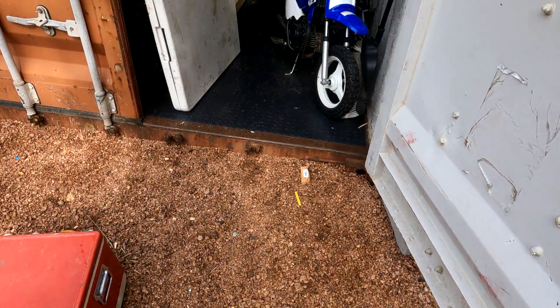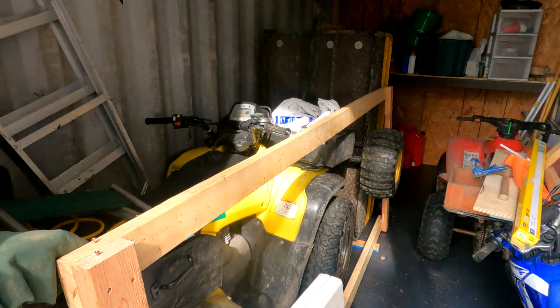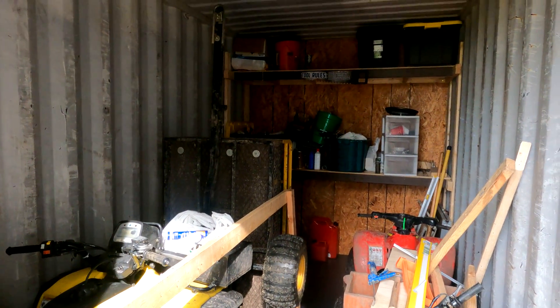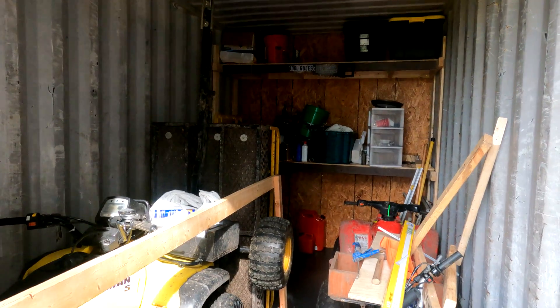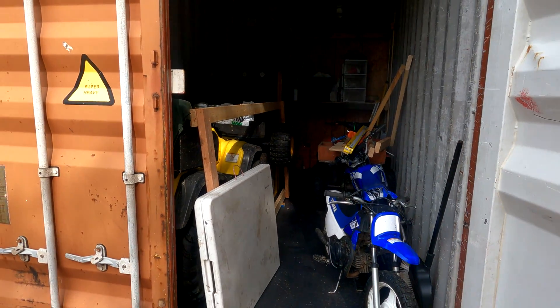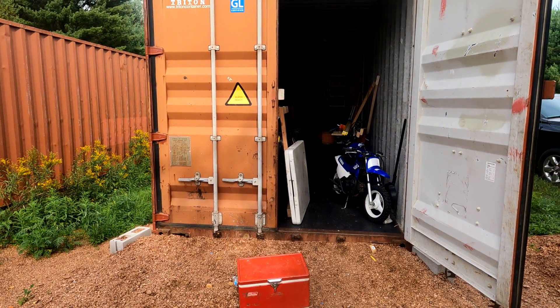All right, just closing up here — I got all my dirt bikes and four-wheelers and stuff in the back. I got enough room, and I got all the stuff on the shelves. It's starting to turn out really well. I'll probably end this part here — next part I'll probably do drywalling and try to finish the inside. Yeah, it's turning out good — thanks for watching.